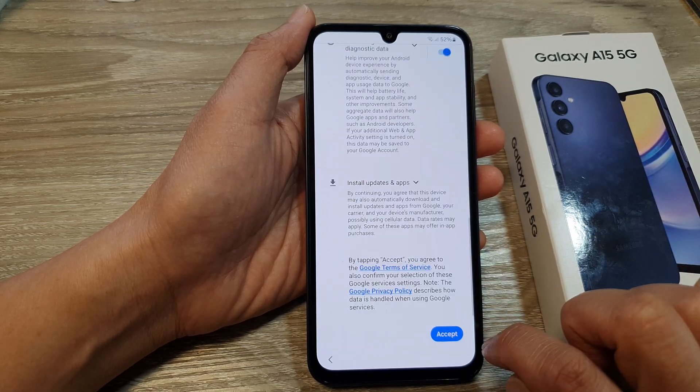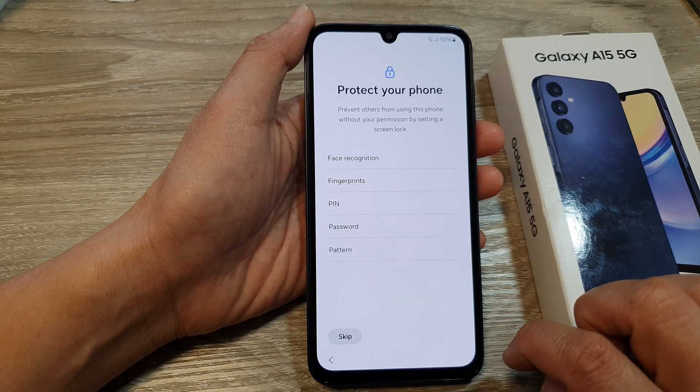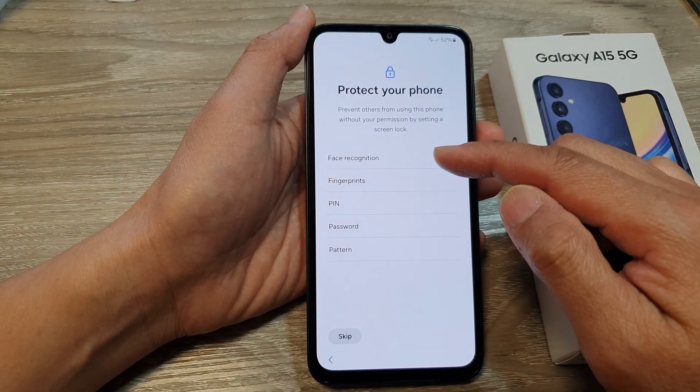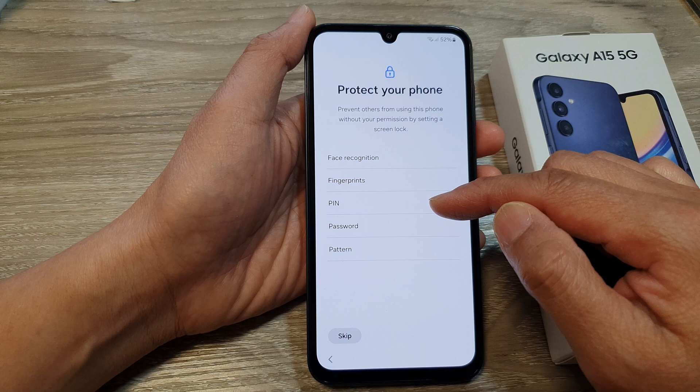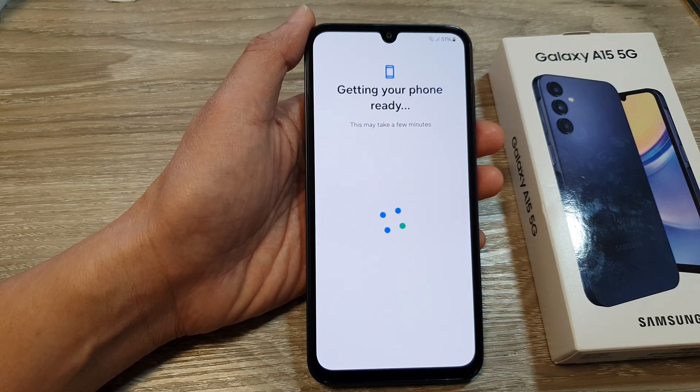Now in here, tap on the more button, then tap on accept. Here, you can choose to set a pin or password. Otherwise, you can tap on skip, then tap on skip anyway if you decide to skip.